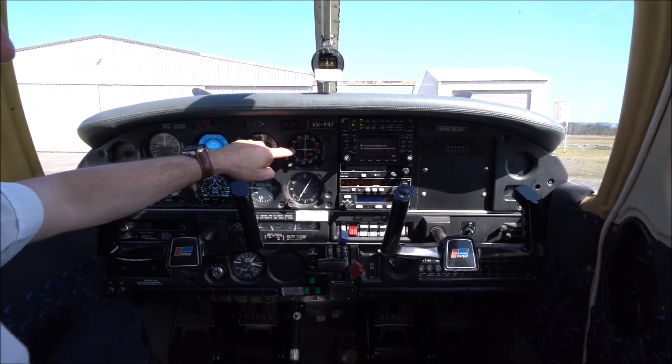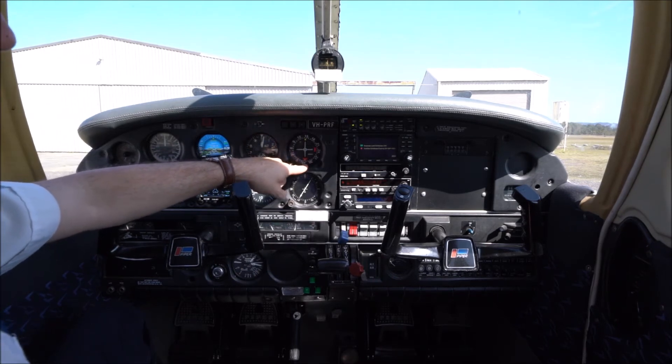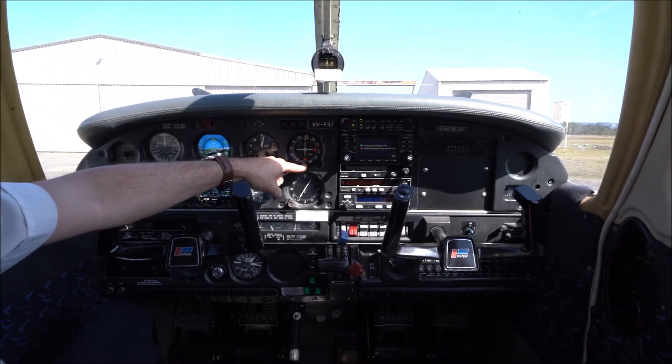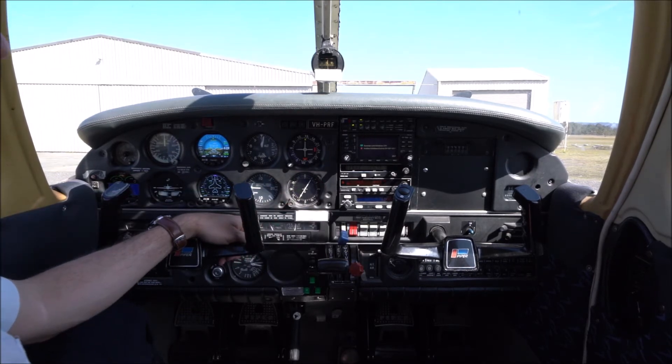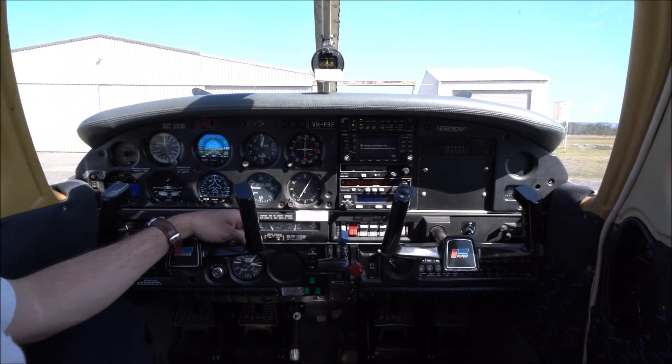To the right of the basic six pack we have a couple of navigation aids. At the top is a VHF omnidirectional radio range indicator — a VOR — which we use to navigate across the Earth's surface. Underneath is an automatic direction finder, or ADF, which talks to a non-directional beacon on the ground (NDB) as another means of working out your position. Both are quite old systems being slowly phased out in preference for GPS usage.